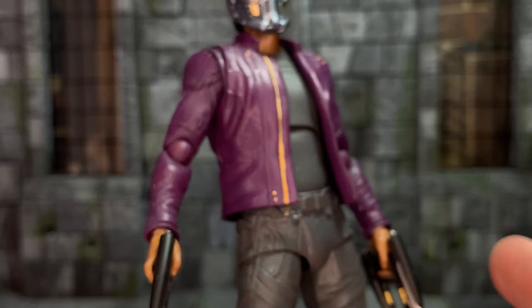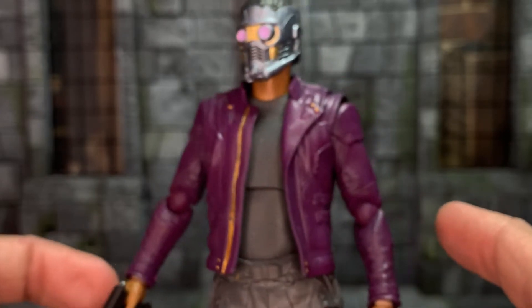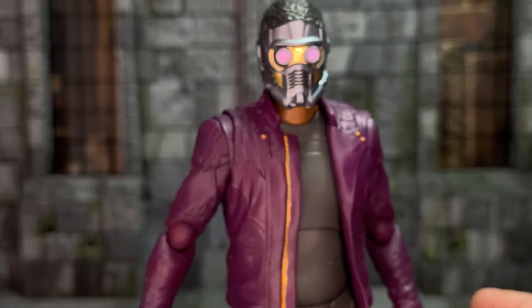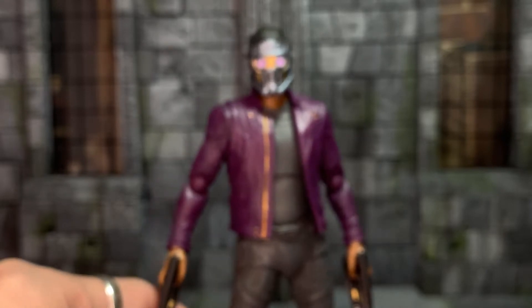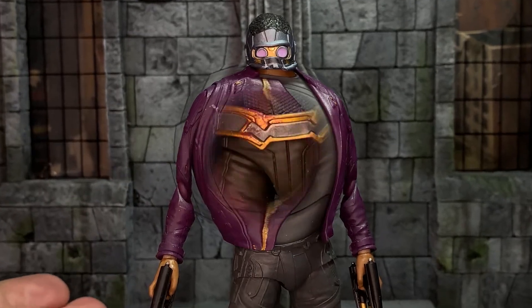Unfortunately, because it's painted, there is paint rub, so if I bend the elbows too much the purple will come off. So it's more of a statue — pose it and leave it for a few months, then pose it again. I can't really play with it, but that is the unfortunate downside to customs occasionally: paint rub is an absolute pain.